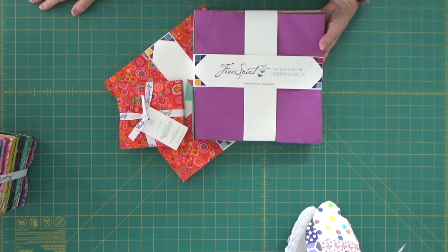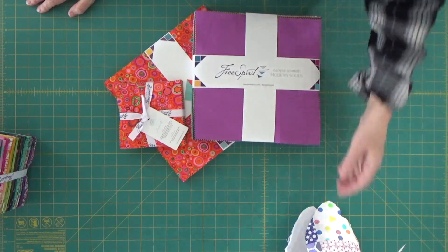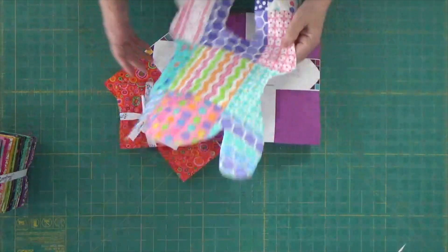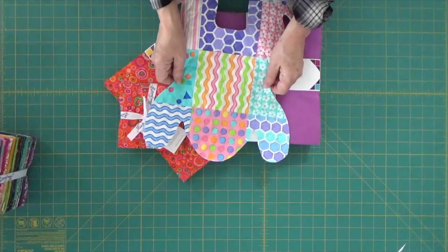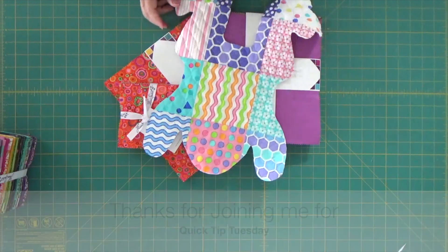Thank you so much for joining me today for Margaret Lewin Quilting's Quick Tip Tuesday. If you haven't already, please do subscribe to my channel — I would greatly appreciate it. We are on Facebook where we have a fantastic group of positive people that are there to just enjoy quilting with one another. I'm also now on Instagram, so you can follow me there too. I can't wait to see you again really soon, and hopefully next time I'll have a picture of my frog all done. Can't wait to share it with you. Talk to you again really soon — bye bye!